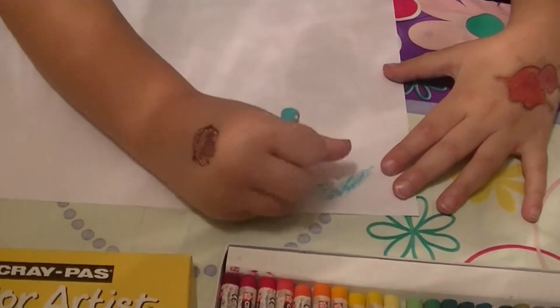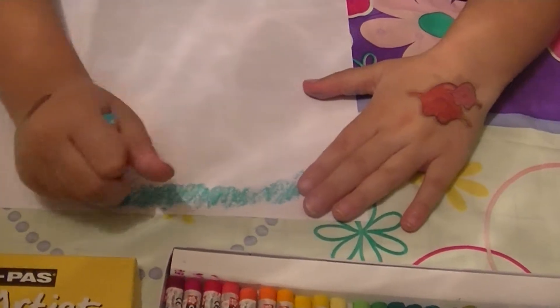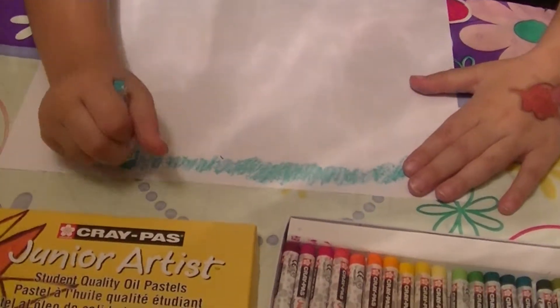My little assistant is going to show you how they color. Do they feel like crayons? A little bit. Do they go on easier than crayons? They go easier — it's easier than crayons.